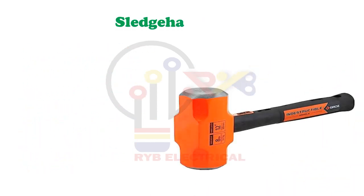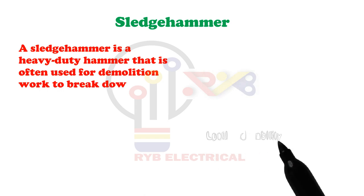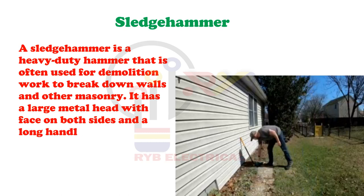Sledge Hammer. A sledge hammer is a heavy-duty hammer that is often used for demolition work to break down walls and other masonry. It has a large metal head with a face on both sides and a long handle to easily swing it.